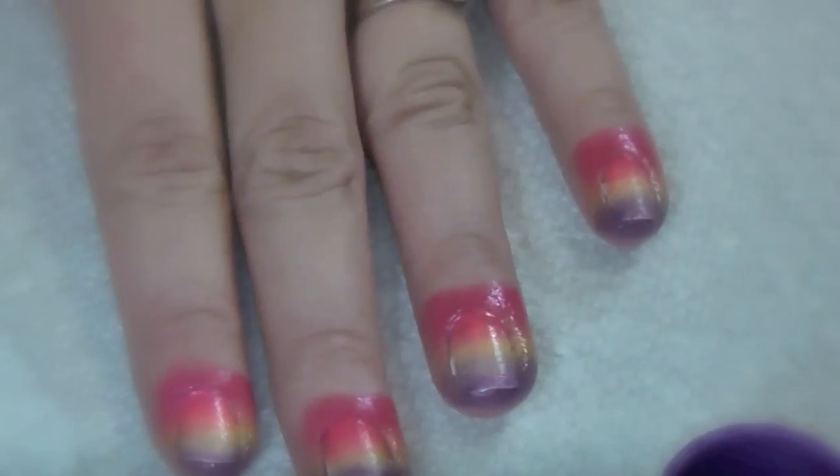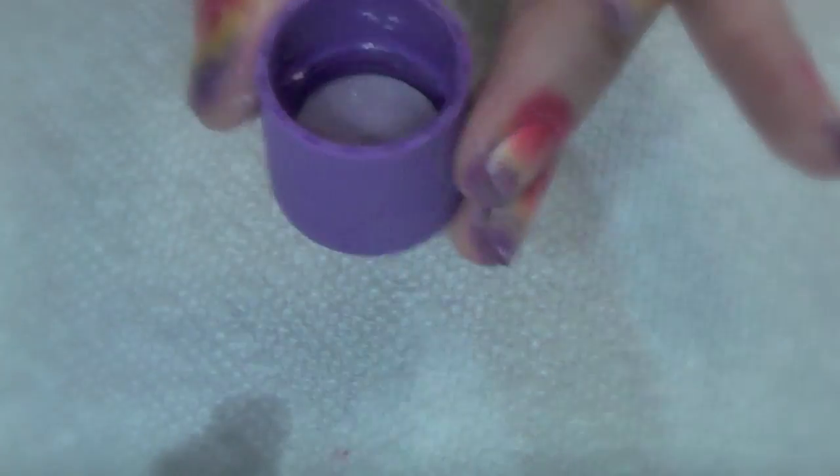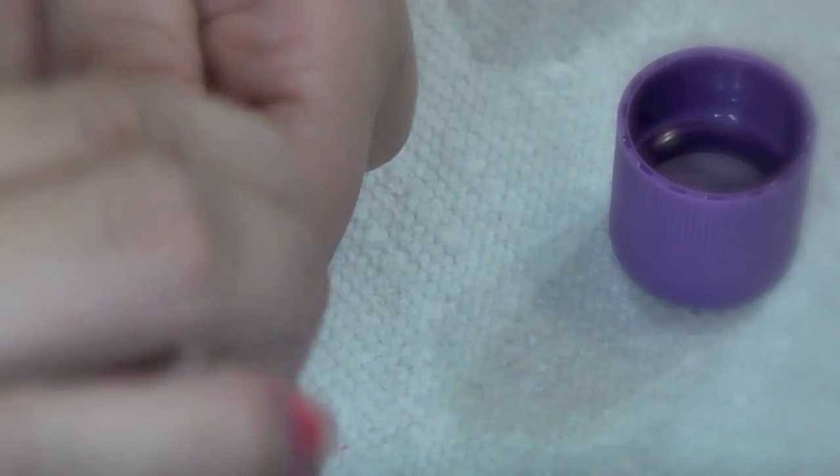Now your nails are gonna look like a big hot mess, so just take some nail polish remover, stick it in the lid, take some q-tips, dip them in the polish remover, and just clean them up.